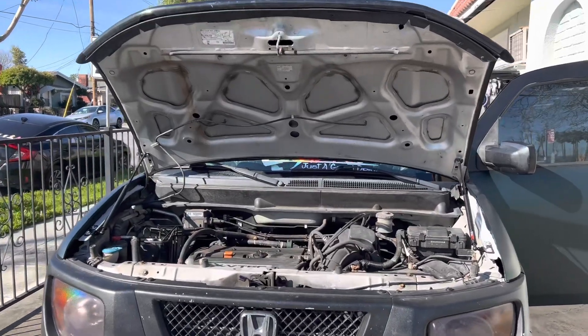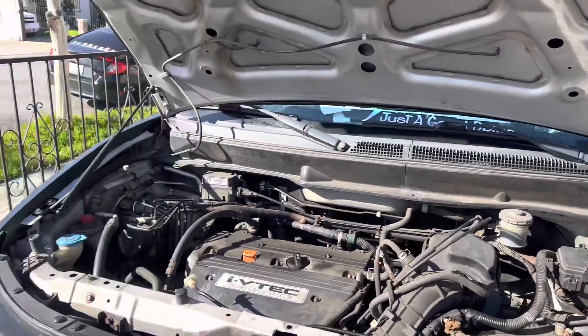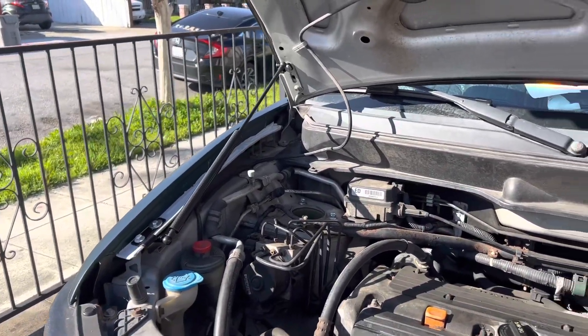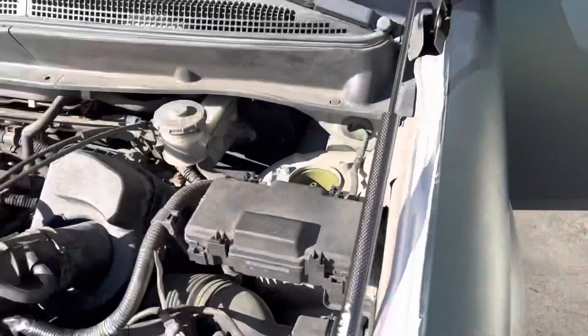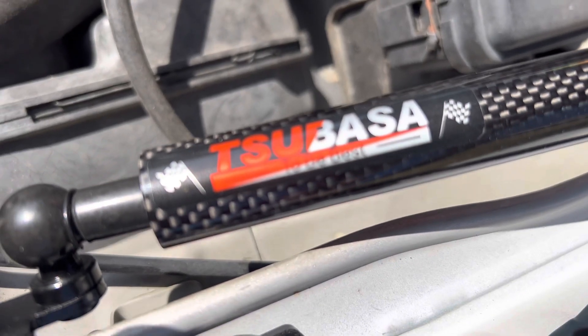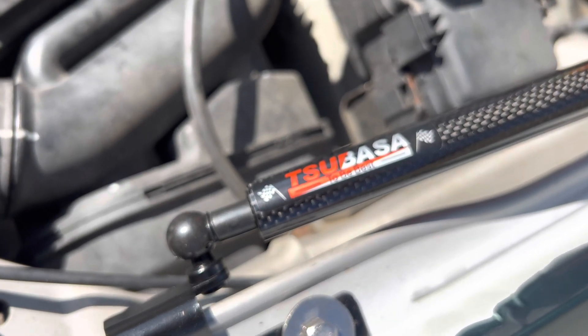That is awesome. It takes you like 10-15 minutes to get this done — five minutes per side. Have your 10 mil with you. Definitely worth getting these — check them out on Amazon. Super easy to install, no complaints here. Overall I'd say that install was pretty easy. I'll put the link down below in the description if you want to check them out — pretty cool, definitely worth the grab.